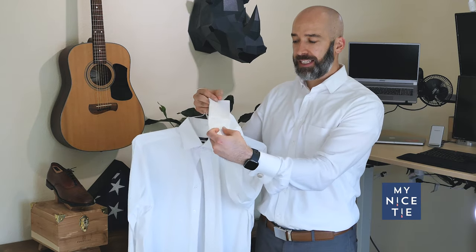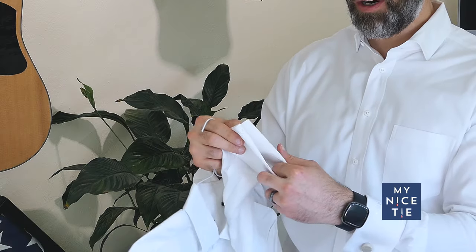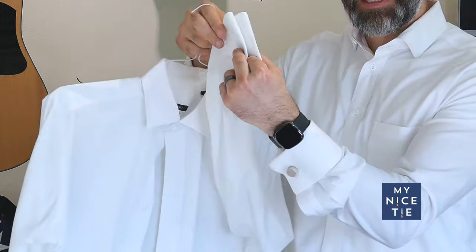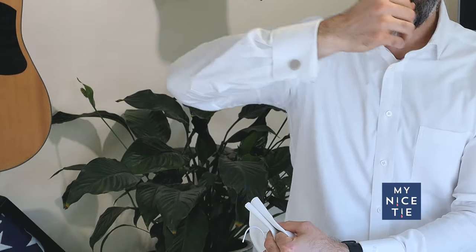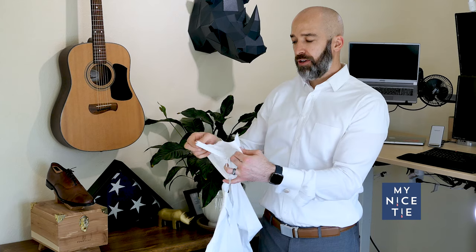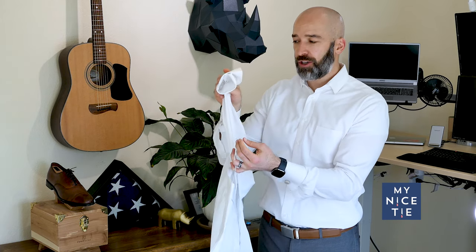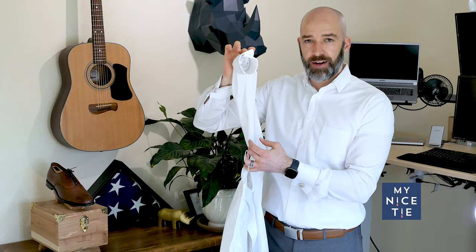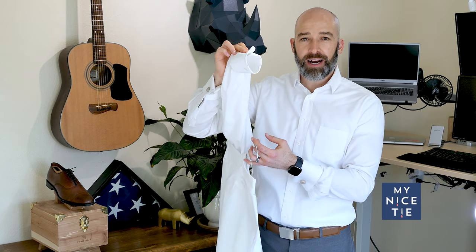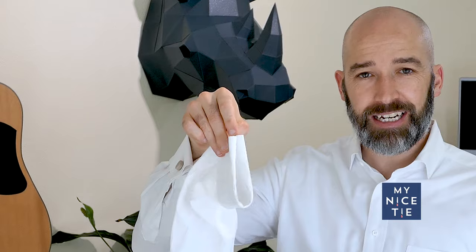This is a double-length French cuff shirt, which means the cuff has to be folded over first before you put the cufflink through. These shirts can be worn where the cuff kisses — that's how I'm wearing it here, where the cuff kind of points out a little bit. Or you can wear the shirt barrel style, where you fold the cuff over itself and then put the cufflink through. You typically see people wear the kissing cuff because it's easier to get on.